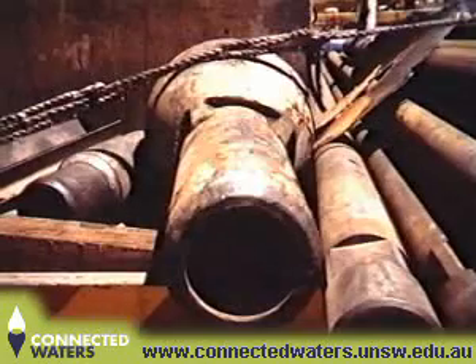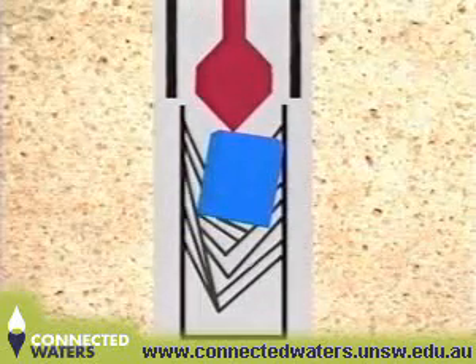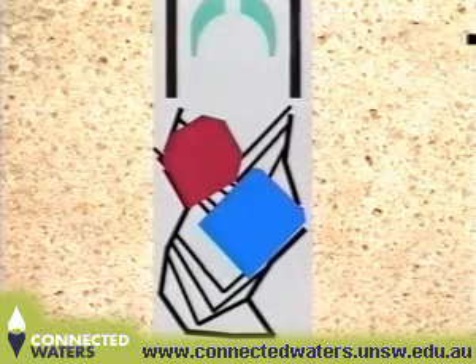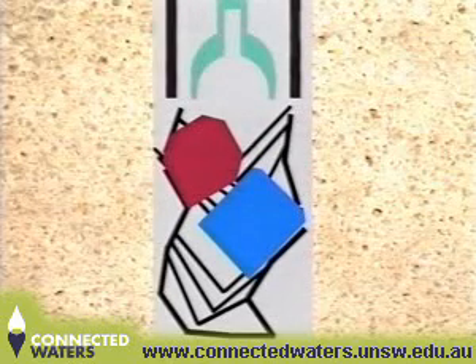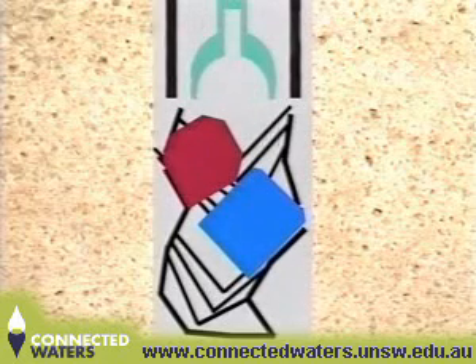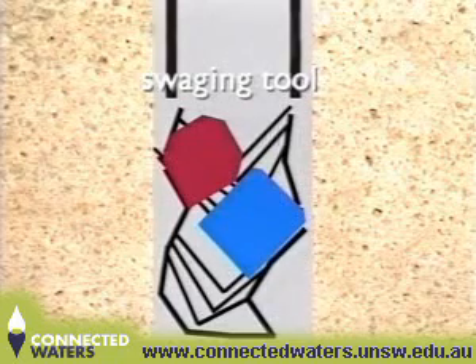A swaging tool was manufactured to resize the damaged casing. While swaging was being carried out, the tool unscrewed from the drill pipe and dropped onto the pump motor. Another shot tool was made with a four and a half inch IF pin. It was hoped this would screw into the top of the swaging tool. Attempts to locate the swaging tool were unsuccessful as it wasn't lying central in the hole. Heavy drill collars and jars were also used in an attempt to drive the overshot over the swaging tool. After considerable effort, Tri-State abandoned its attempt to rehabilitate the bore. The swaging tool remained in the bore.